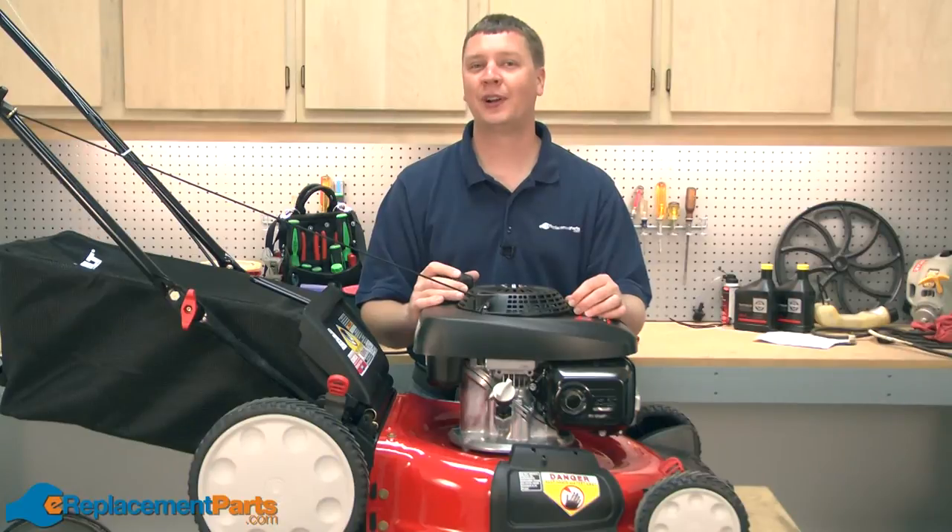Hi, I'm Mark from eReplacementParts.com. In this video, I'm going to show you how to replace the bell blade support on your Troy Built TB130 lawnmower.